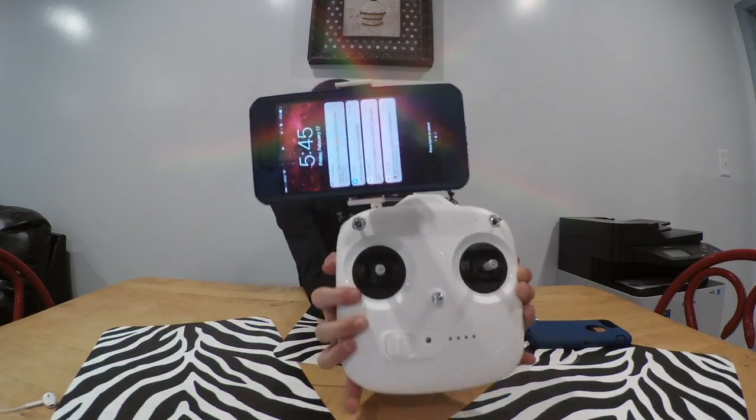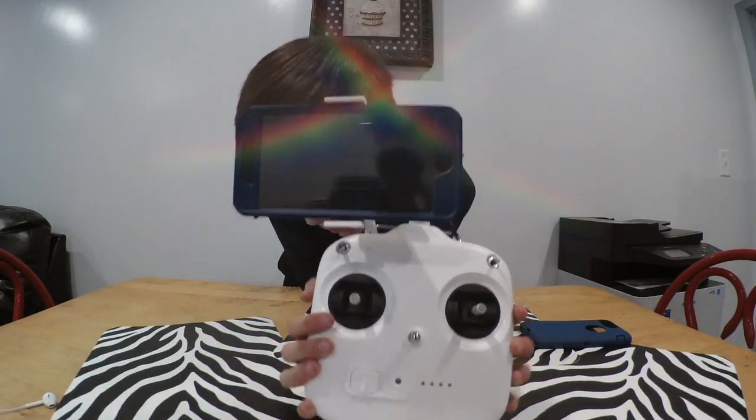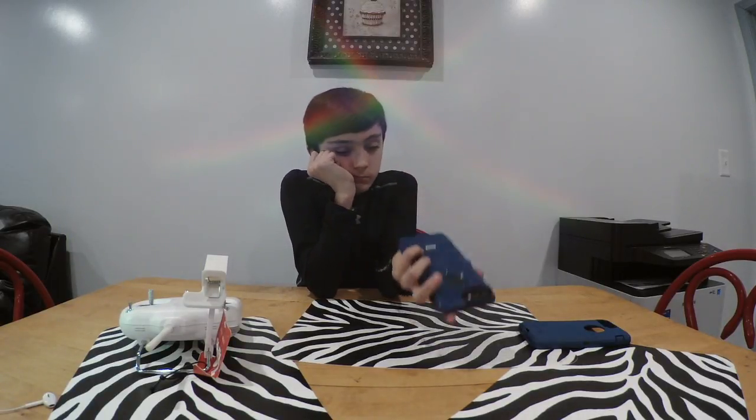It doesn't sit level in the controller, and I just can't do it. So that was the point of this video. I'm not sure if it was helpful, but it's what I had and it's what I wanted to make my video about.